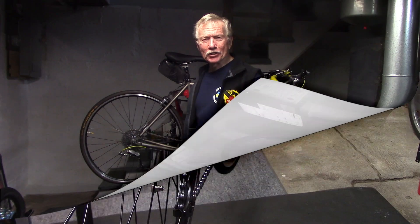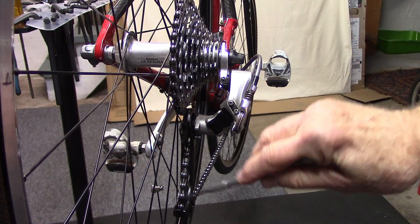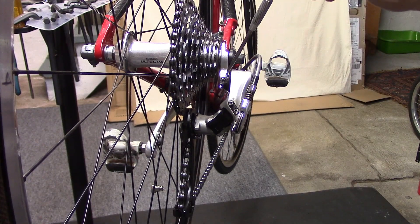I've been asked: what is the B-screw, where is it, and what does it do? Let's take a look. When we look at the rear derailleur, we can see the tension pulley, the guide pulley, the limiting screws — and this is the B-screw.